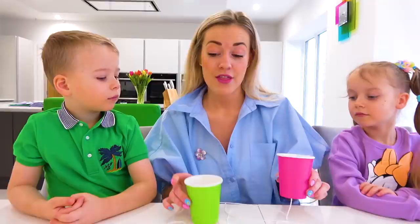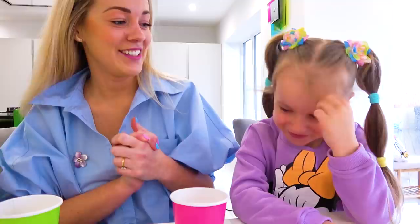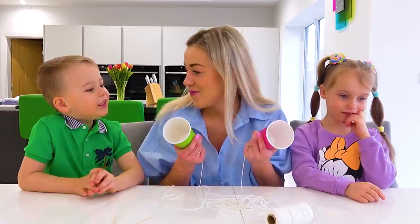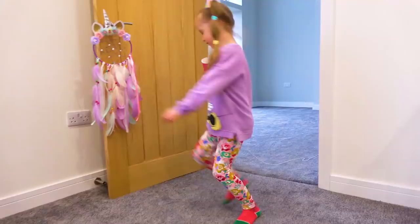That sounds pretty cool! Just make sure the string is tied between two cups. The big question is: do you think it really works? Yes! What about you — you don't know? So I think we should find out. Let's go! Alex, you stay in your room, and you go to your room.